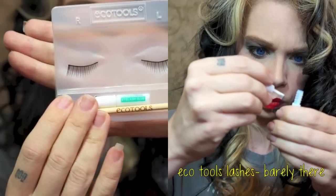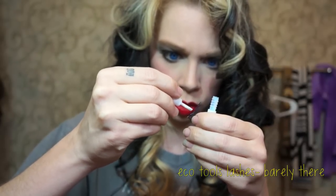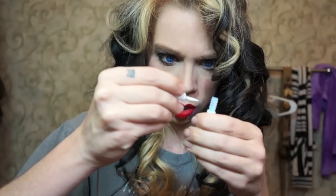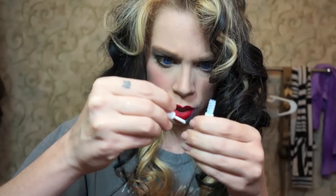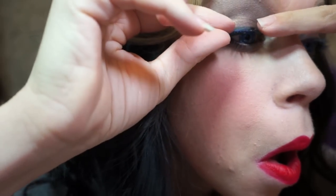The last step is my last pair of EcoTools Barely There lashes. I don't know what I'm going to do — these lashes are more difficult to find than the Holy Grail, I swear. I'm a little sad watching myself put my last pair on. They do look so fancy for my day.